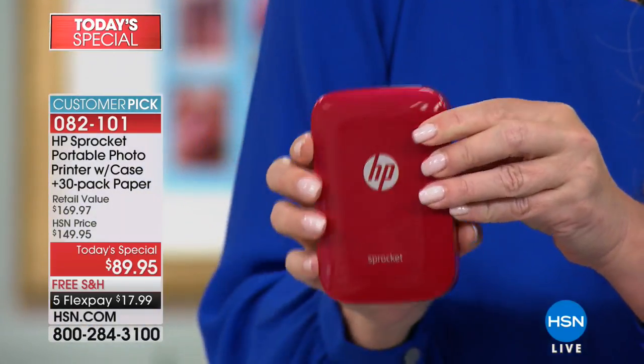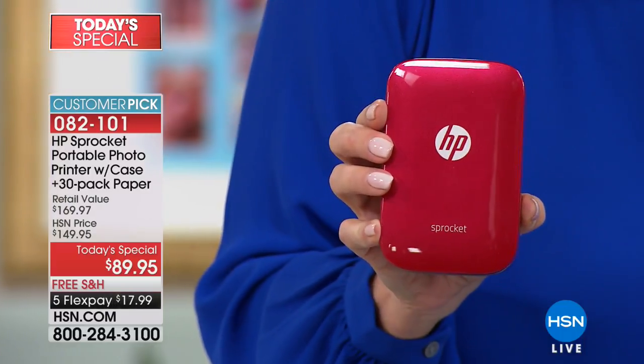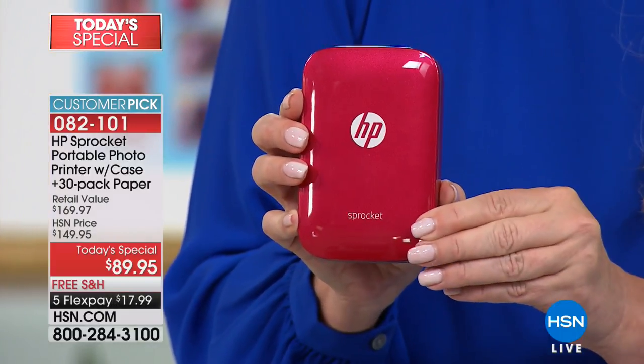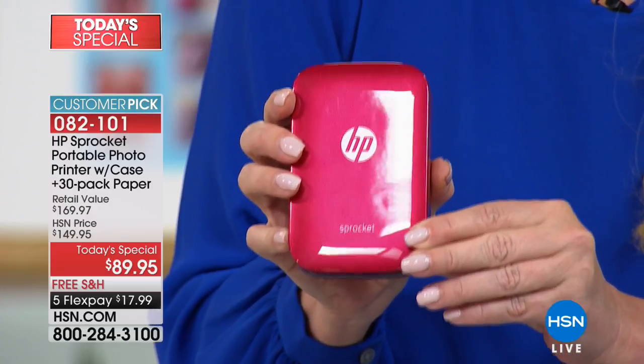This is a huge customer pick at the regular selling price of $149. We're doing it today at $89.95, and that's something to celebrate because nobody in the country is doing that.